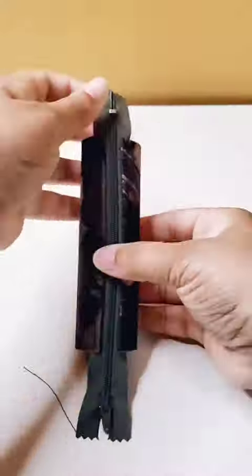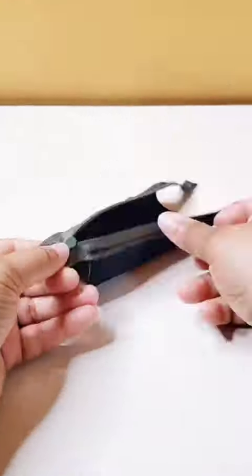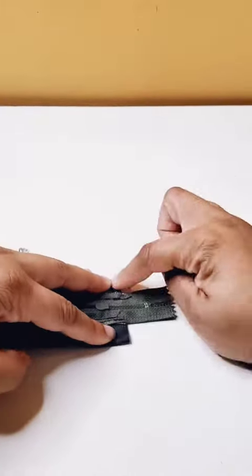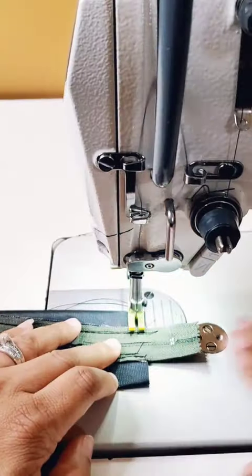At this point I like to check my work by putting the project right side out and just double checking to make sure that my top stitch looks nice. Next, you're going to make sure your zipper is open, turn it back inside out, and we're going to sew a seam at a quarter of an inch seam allowance across the bottom.